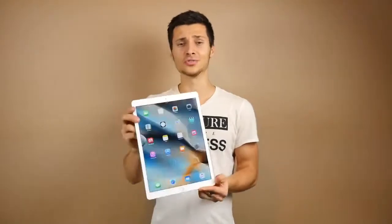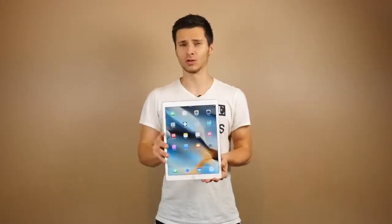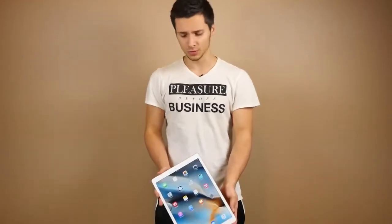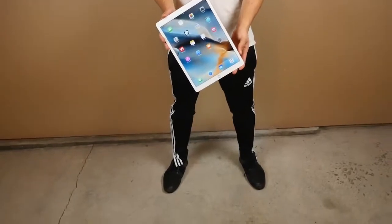We're not going to be raising this thing up really high like we would with an iPhone, so the drop test will be a little different. We'll do a three-foot drop and a six-foot drop to simulate waist-height usage and eye-level usage. I think that makes more sense for how people actually use an iPad.